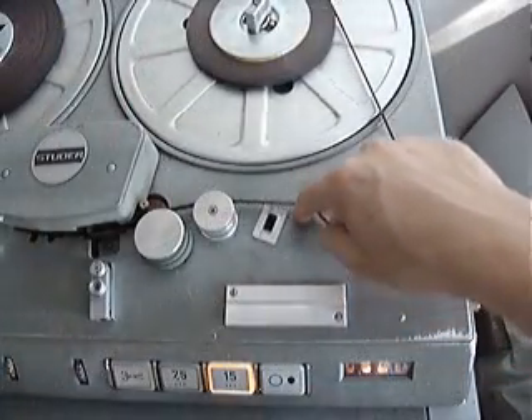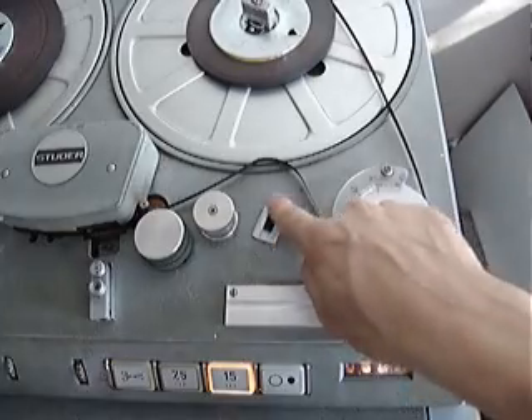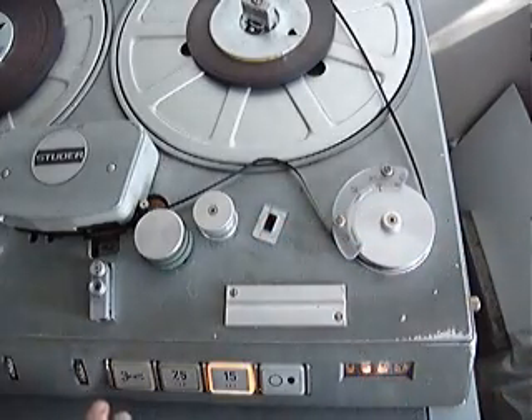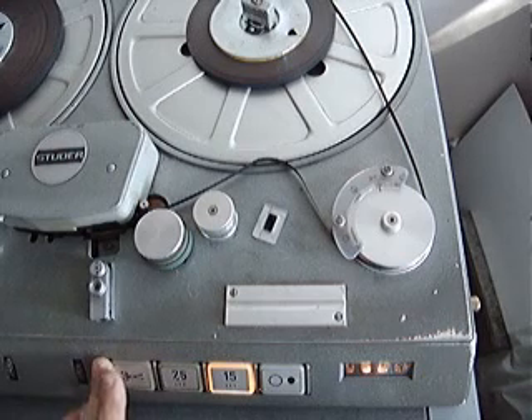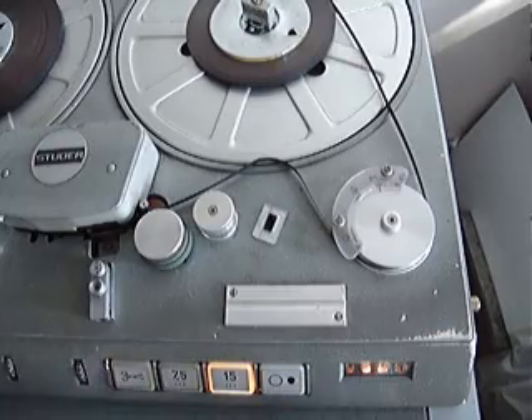As mentioned before, there is a little hole here for the tape splicer. If you press up the safety and press that, you'll see a pair of scissors come out and they would cut the tape.